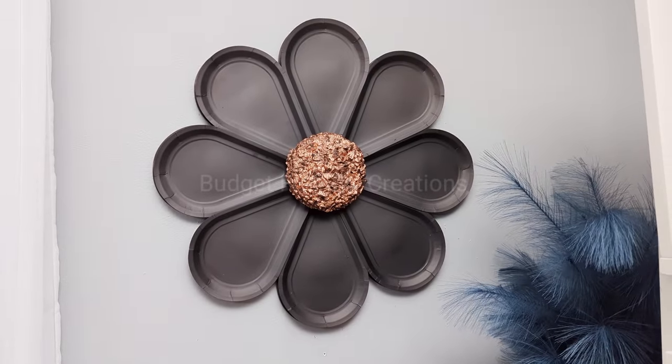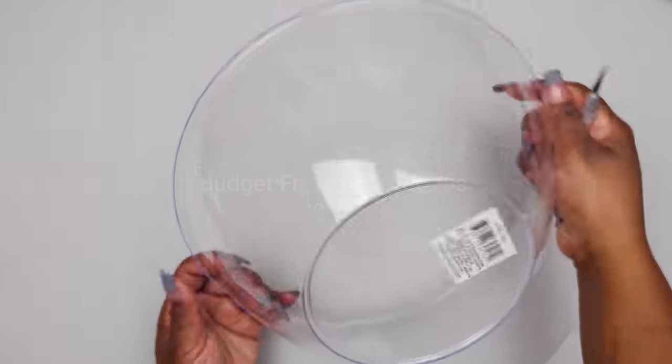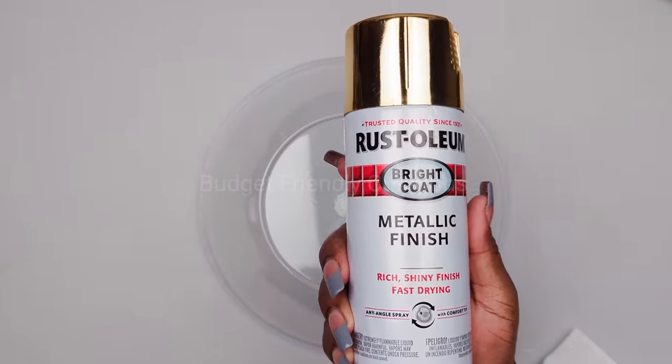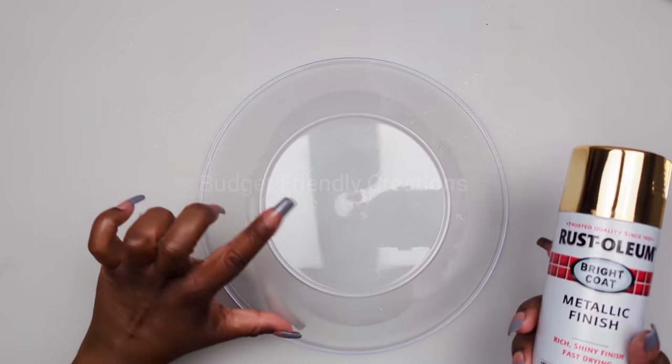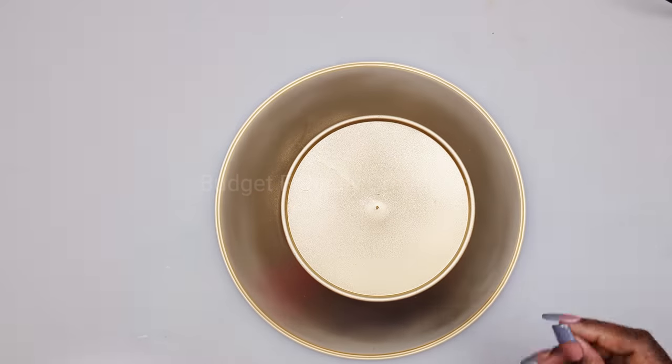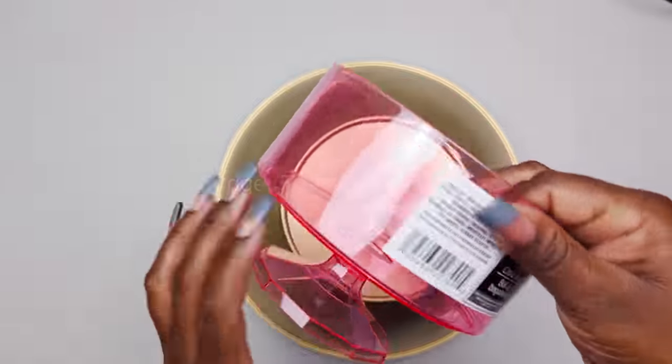For this project we are using a bowl from the Dollar Tree. You just want to clean your bowl before spray painting it, and for my spray paint I'll be using my gold Rust-Oleum. I added one layer of spray paint and I'll be adding more layers.